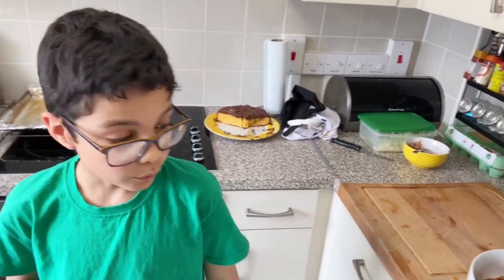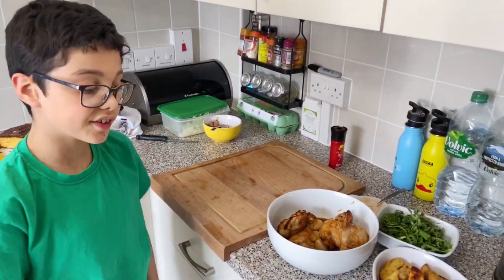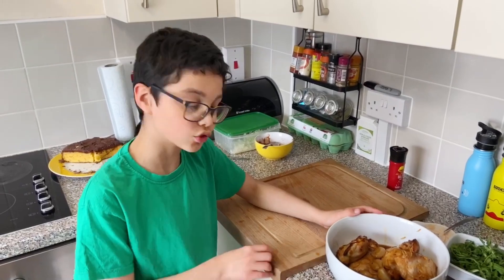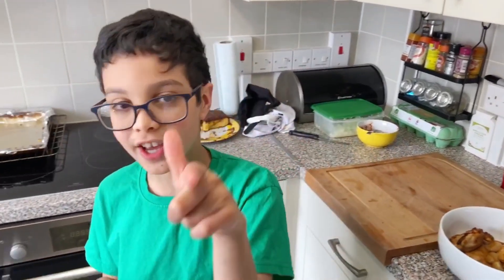And now they're done, we're going to eat them. I hope you enjoyed this video. If you haven't already, don't forget to try and cook this. I promise it's a wonderful treat to eat. I'll see you next time. Bye-bye.